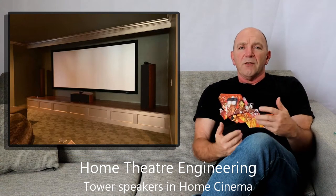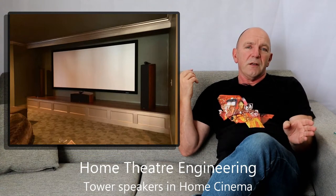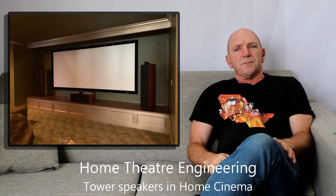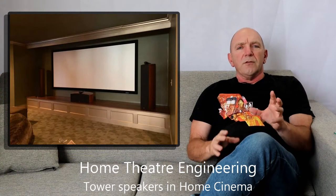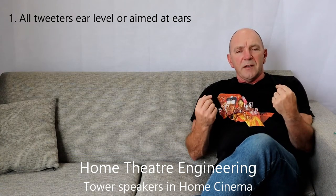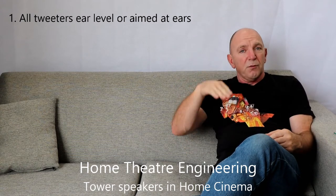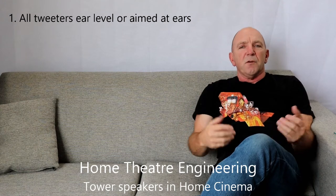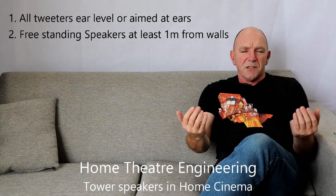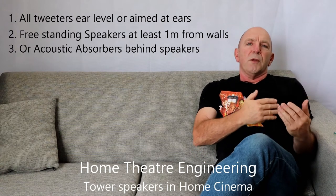Another way to manage that is a baffle wall, but given that we're talking about tower speakers here, that's not really a viable solution. So in summary: please make sure all your tweeters are at ear level, or if they can't be at ear level, at least aimed at ear level in the vertical plane. Make sure your speakers are either as far forward from the wall as possible — at least a meter is good — and if you can't do that, you need acoustic absorbing material behind them.